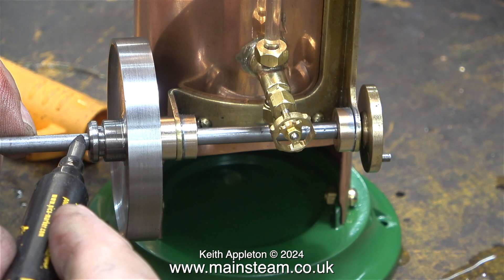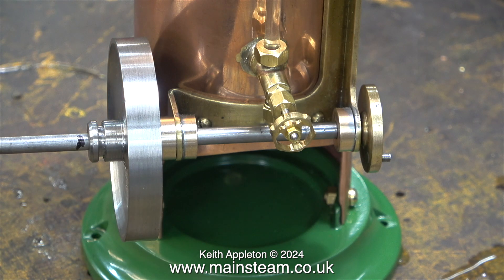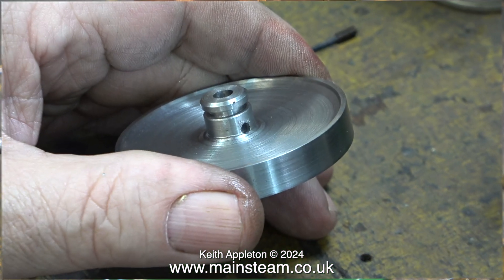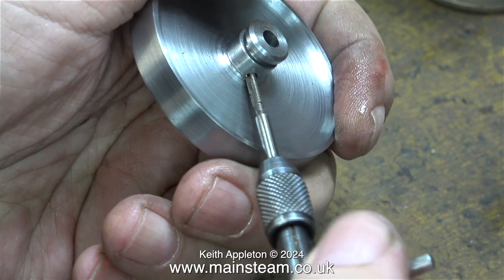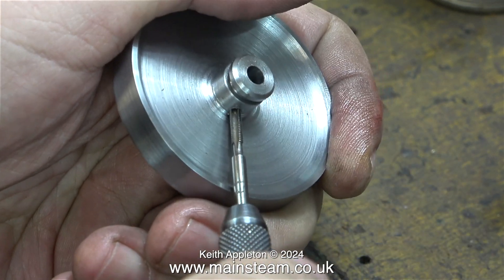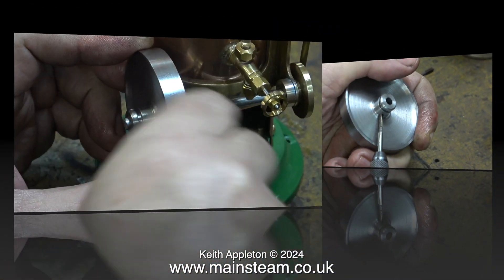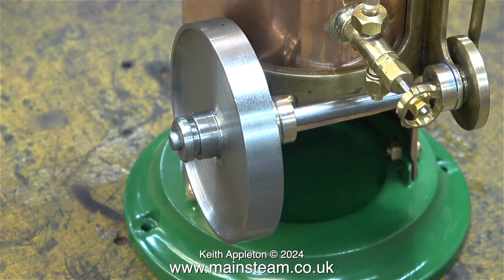Now it's time to cut the crankshaft to the correct length. I've made a mark with a felt tip pen and I just chopped it off using my bandsaw, then cleaned up and profiled the end using my 1 inch belt sander. To secure the flywheel to the crankshaft I'm going to use a small 6BA grub screw. I do have to drill a hole in the centre boss and thread it all the way through with a 6BA tap. After doing that I can fit the grub screw and now the flywheel is securely held to the crankshaft and very unlikely to come off.